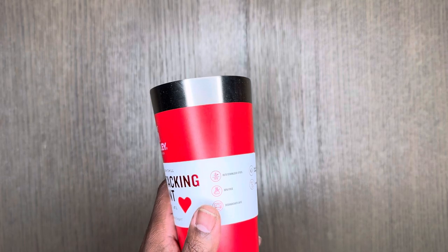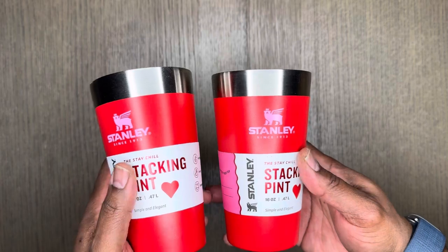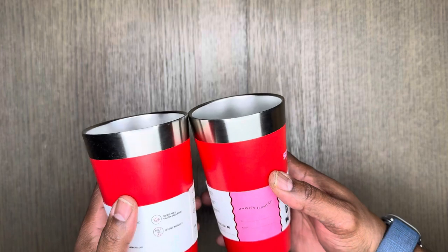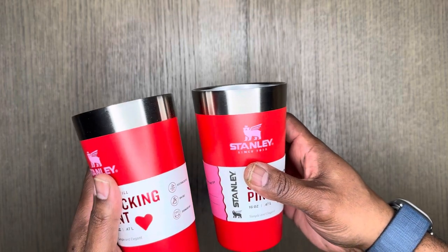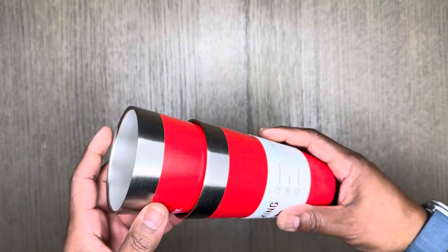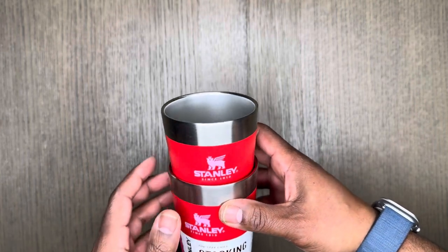I have two of these — they were on special because it was after Valentine's Day. These are really nice to use during the summer for your cool drinks. They are stackable, which is pretty convenient, especially for putting them in the cabinets.